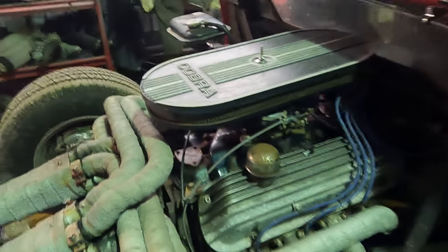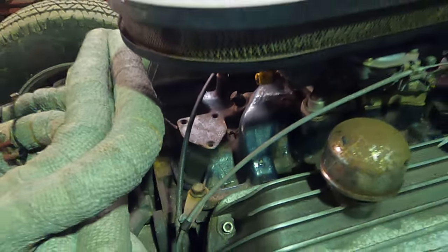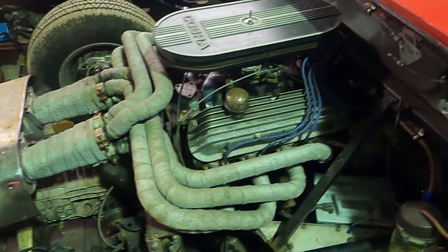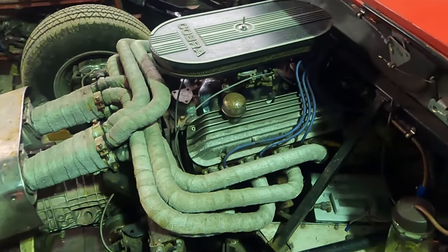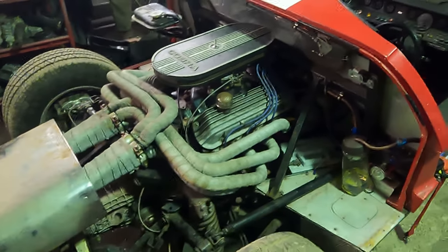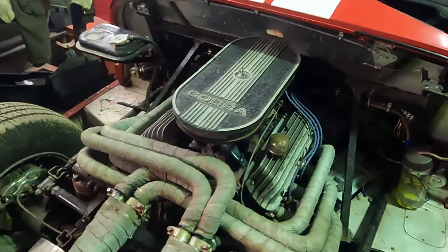What we've also noticed is the car has a cast iron intake manifold. These are standard on a 1968 302 Ford engine, but what we would love to do is put a big aluminium one in there. The rocker covers are also a very nice touch, but we could also improve that with some Gurney replica ones, which would be quite cool.